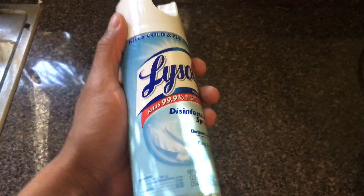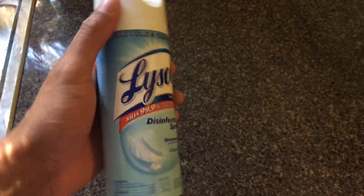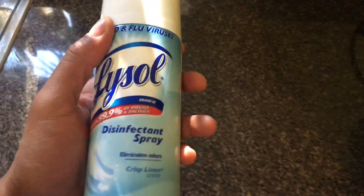Today I'm going to show you how to disinfect a countertop. Countertops can get nasty with all sorts of bacteria, diseases, viruses, and whatnot. And this is how you actually disinfect it.